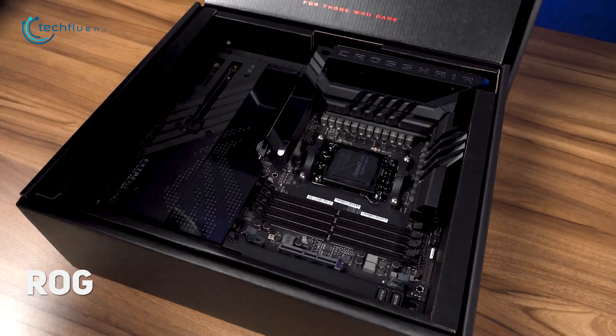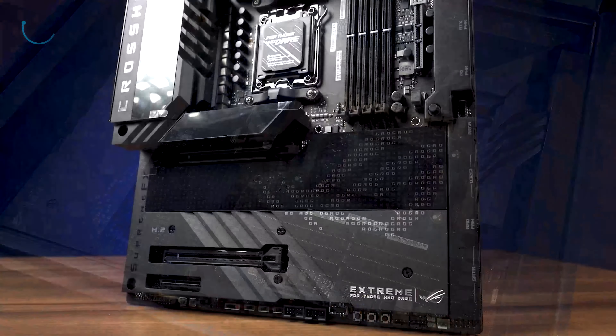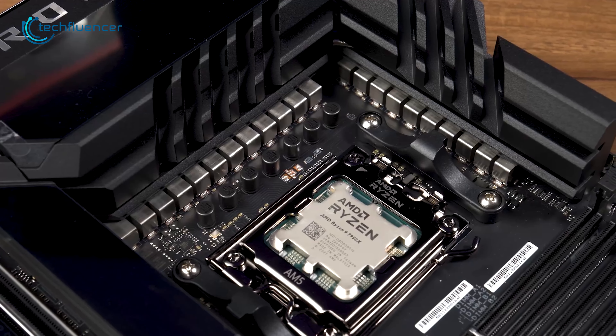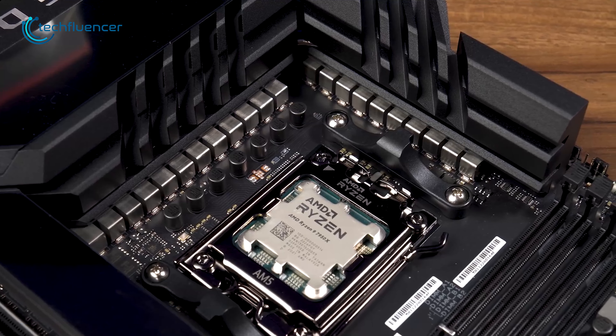Kicking off, we have the ROG Crosshair X670E Extreme from Asus — an EATX motherboard that looks sleek, has efficient power stages, and has a wide fleet of ports. The 7950X is a power-hungry CPU, and with this motherboard's 20+2 power design, a stable supply of power is effortlessly achievable.